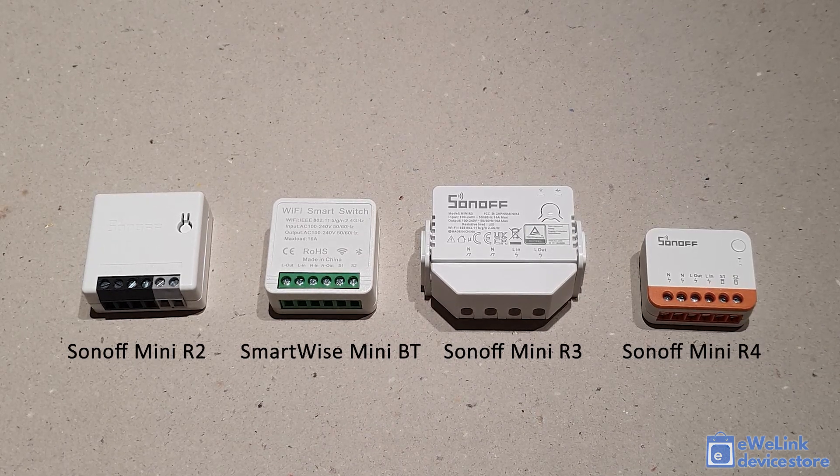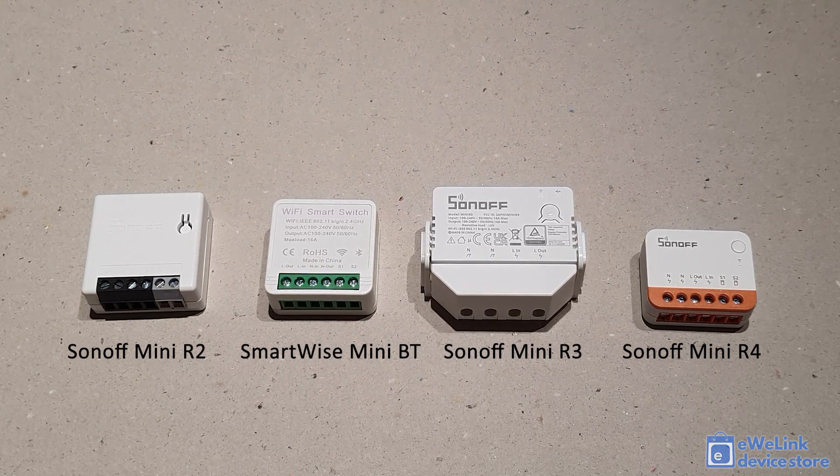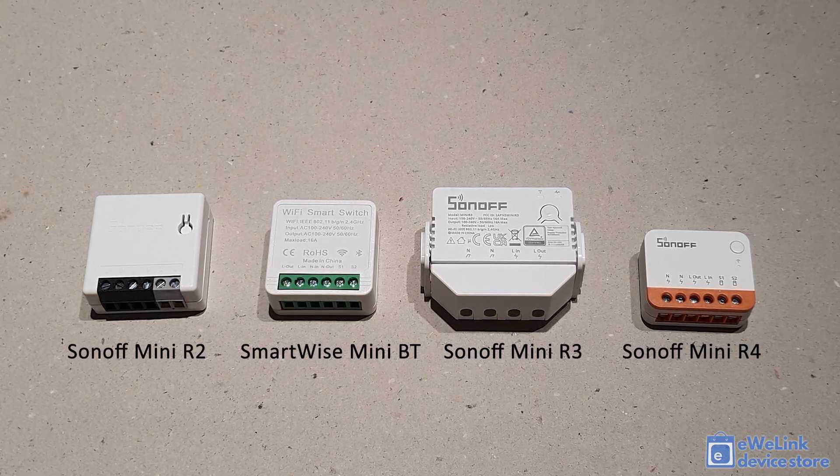Now let's unpack them to see their actual size. The Sonoff Mini R2 and SmartWise Mini Bluetooth are very similar in size. The Sonoff Mini R3 is the biggest among them, and the 2023 new model Sonoff Mini R4 is the smallest module.